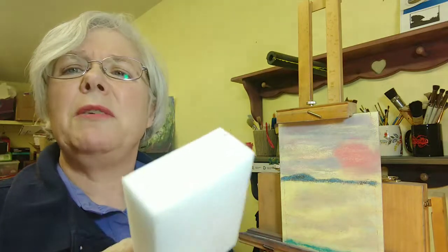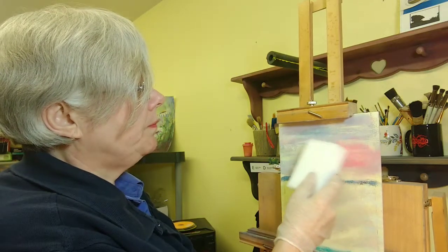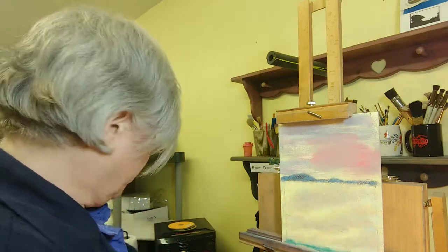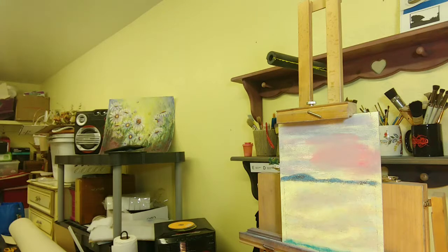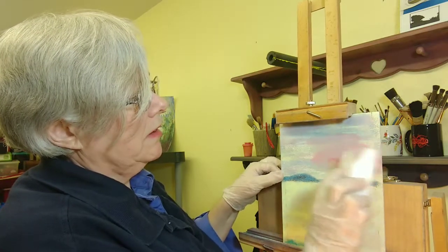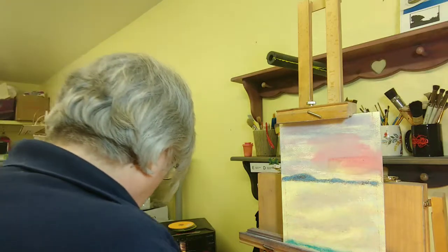I also learned recently about the Magic Eraser — the kind you'd buy to clean things around the house. You can get them in huge packs for very little money and they erase quite well. I understand they work really well when wet, so let me grab some water and see what happens on this surface. Wow — look at that! It takes it way down. So Magic Erasers are also a great option.